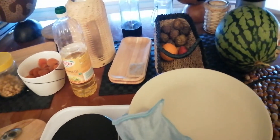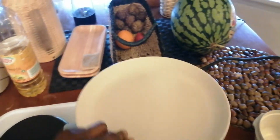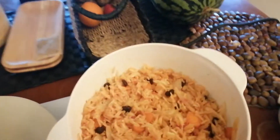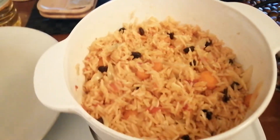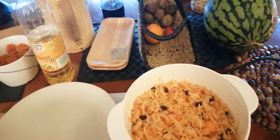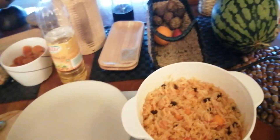It's about time to check how far the rice has come — it should be ready by now. This is our finished jollof rice, everybody.